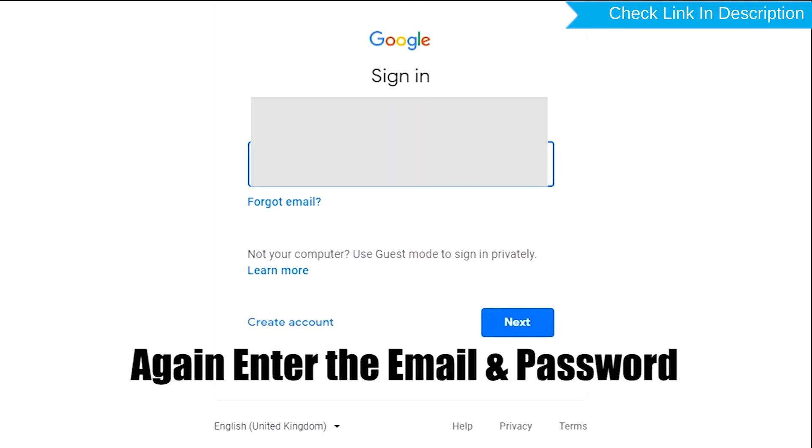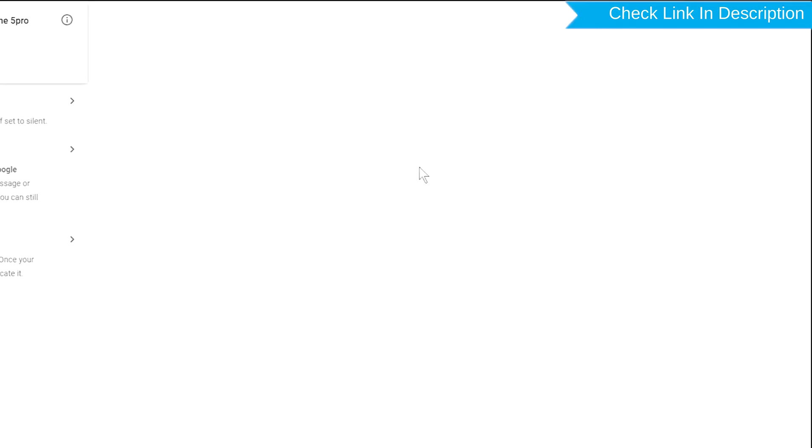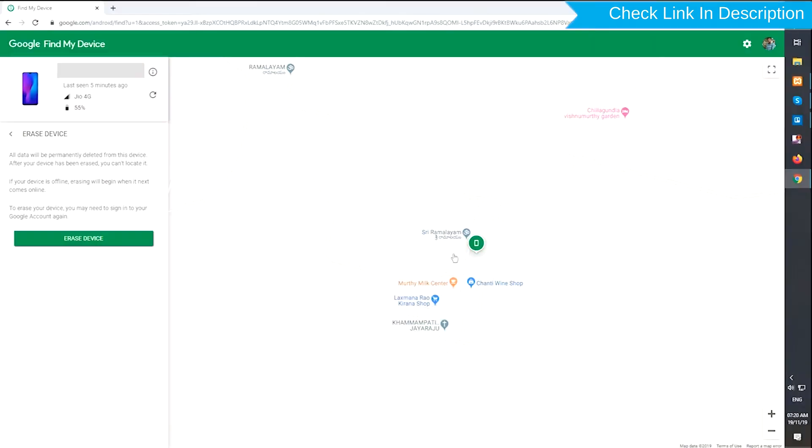Again enter your email and password, then click on the Erase Device option. Next, you will see the Erase All Data menu. Then tap on the Erase Device option to confirm.